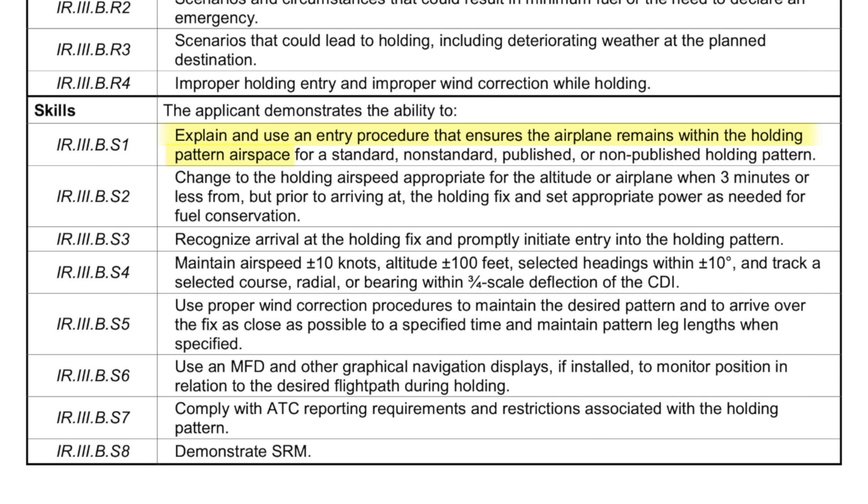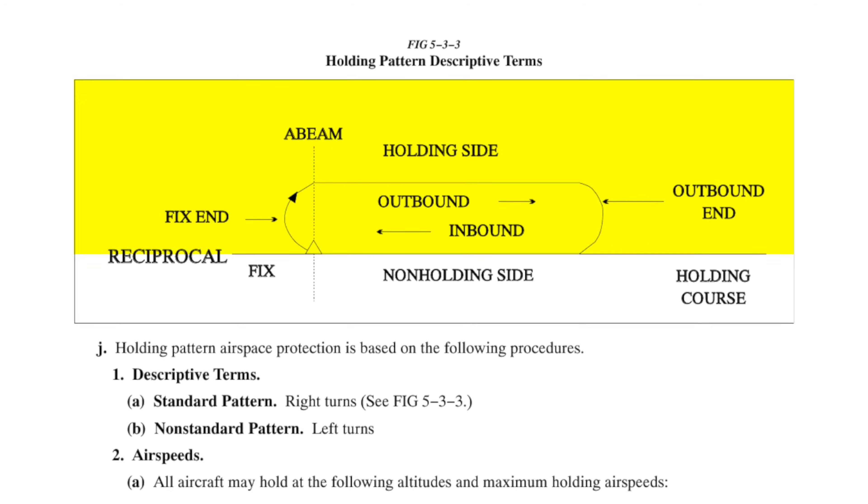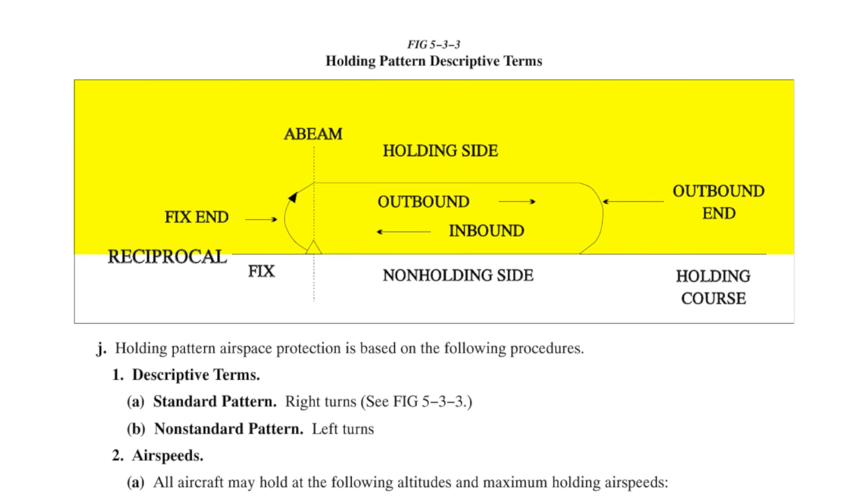Let me dispel a myth straight away. The myth is that there is a protected side and a non-protected side. There is actually a holding side and a non-holding side. Some of you say protected side and non-protected side — if you learned it that way, it's wrong. If you look at the airspace management, you've got the holding side where you have eight miles of protected airspace, and you've got the non-holding side where you have four miles of protected airspace.